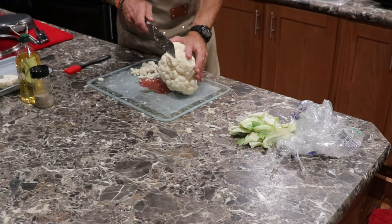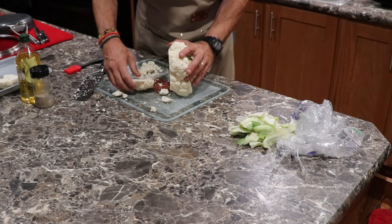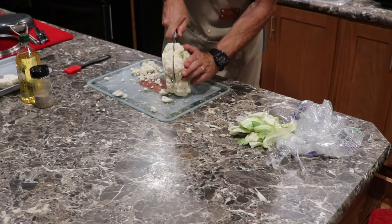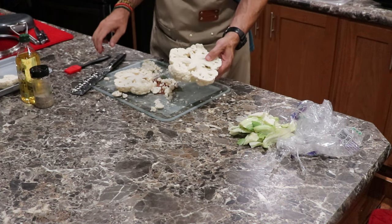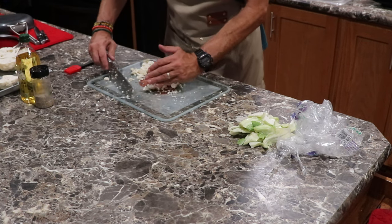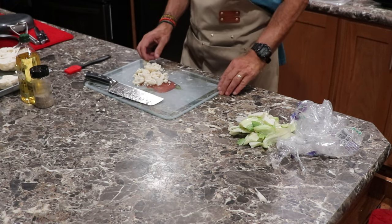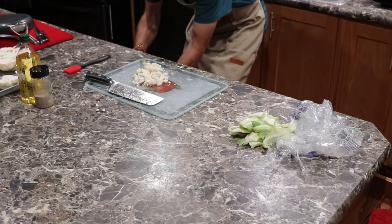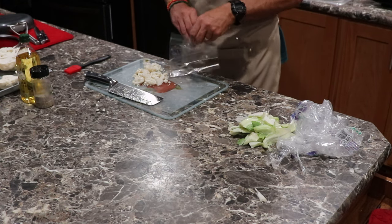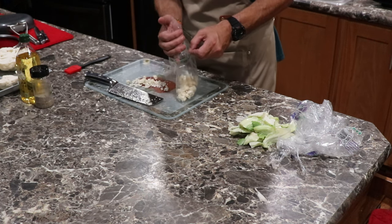Let's cut this second one now. That one held okay. There we go. This extra I'll put in a bag for my wife — she can have it as a snack at work. We cut her up vegetables: carrots, peas, all that type of stuff. So this is a nice little thing for her.